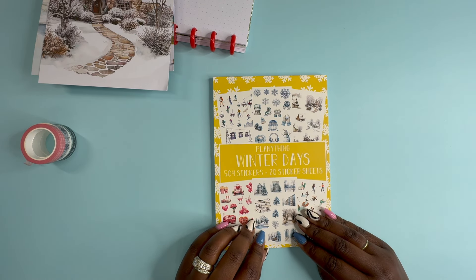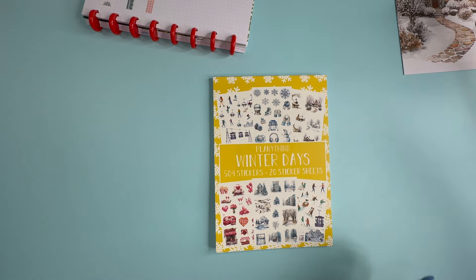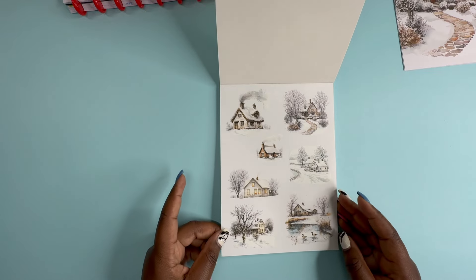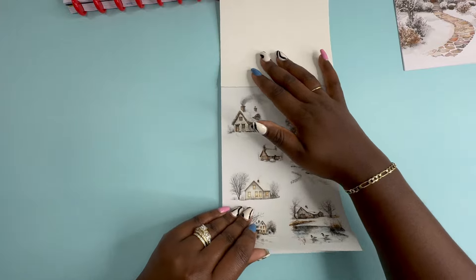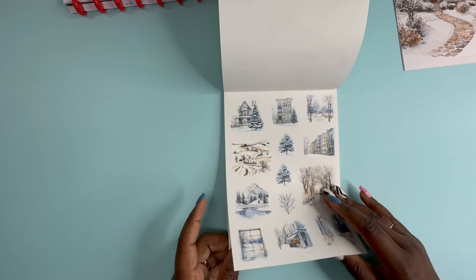Also in the Planner subscription, you get a sticker book — a 20-sheet sticker book with 504 stickers. The Planner subscription is all of these things together for $34.99 a month. This is the Winter Days Sticker Book and it's on clear. I hope the lighting is good enough. I have not used a colored background in so long — maybe that'll help.